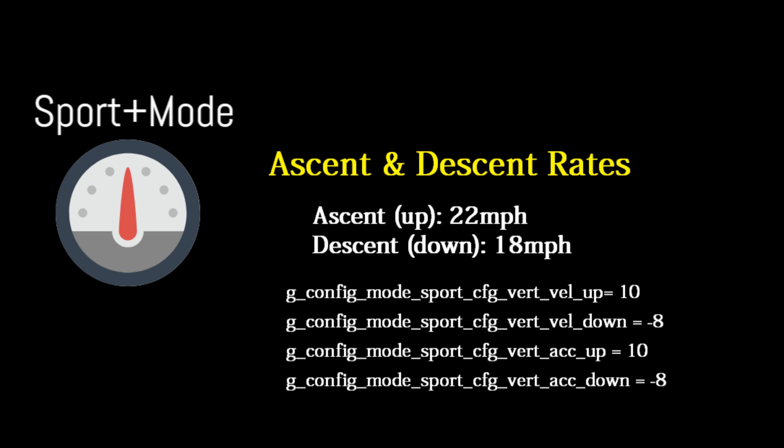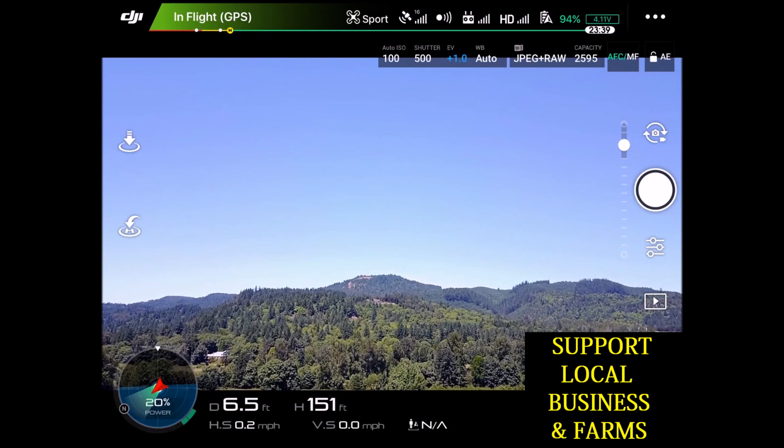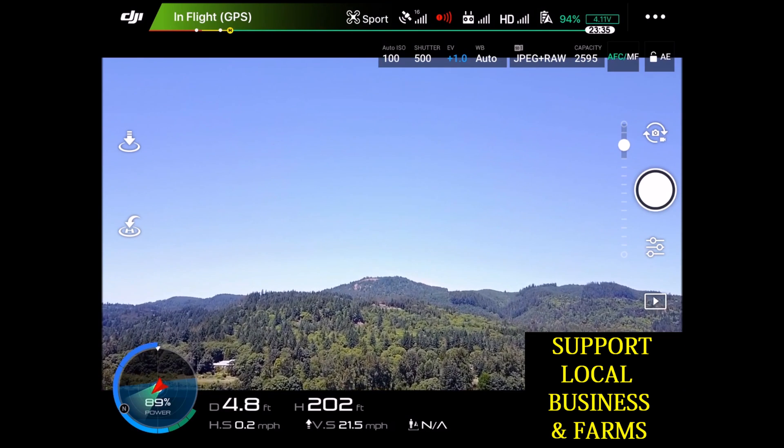Sport mode should take us about 22 miles an hour straight up and then about 18 miles an hour down. I'll go from position to sport mode, flick it on, start at 150 feet and just full throttle up.